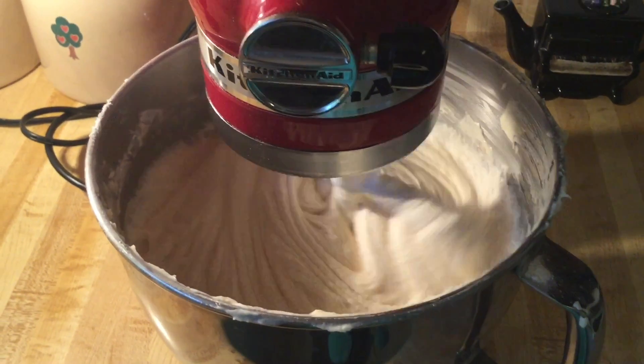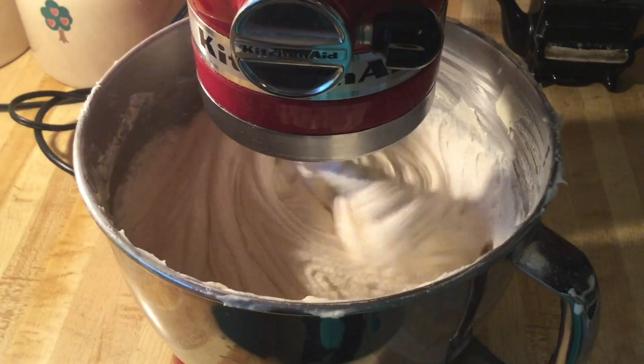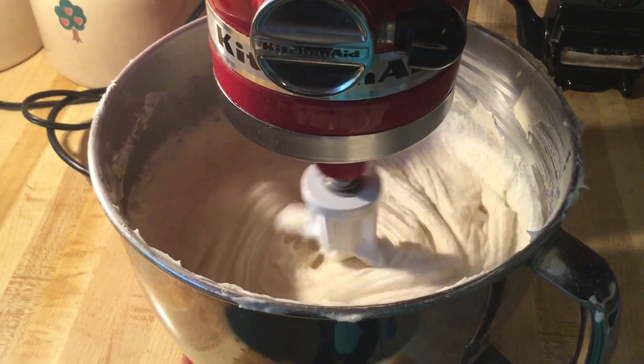We're just going to stir all of our extracts in until everything is nice and well combined. It smells so good — all of them mixed into our batter.